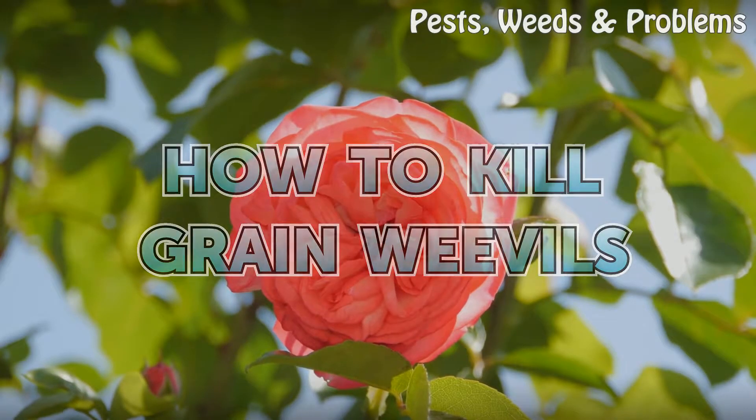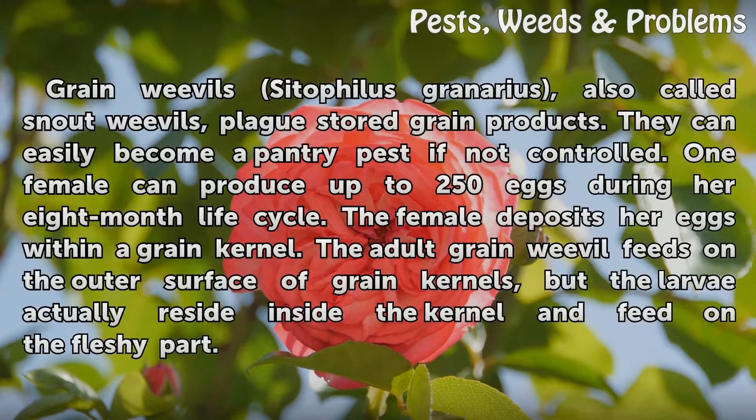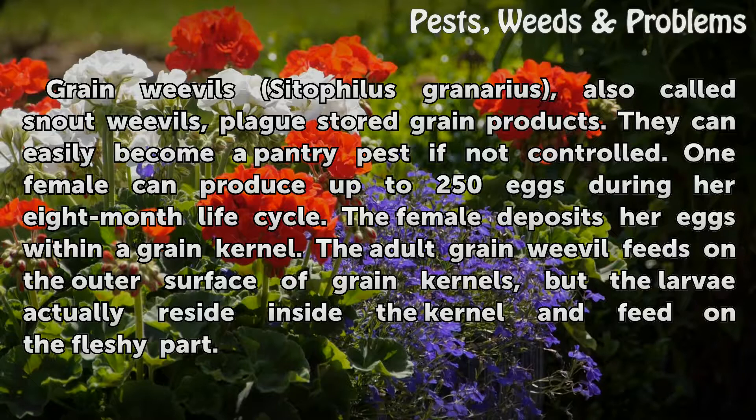How to Kill Grain Weevils. Grain weevils, Cytophilus granarius, also called snout weevils, plague stored grain products. They can easily become a pantry pest if not controlled. One female can produce up to 250 eggs during her 8-month life cycle.